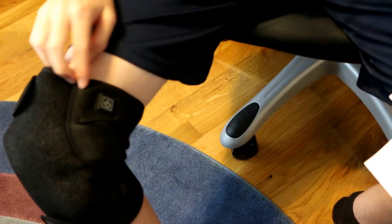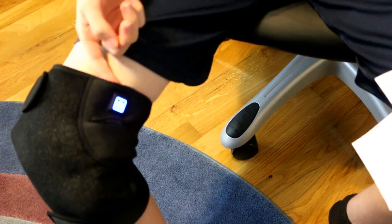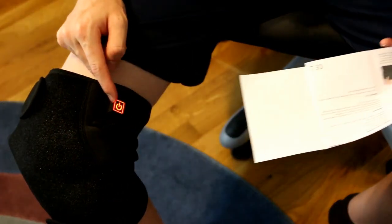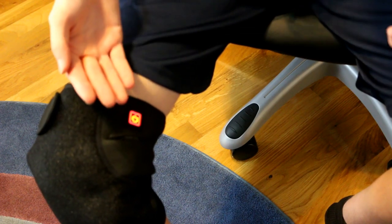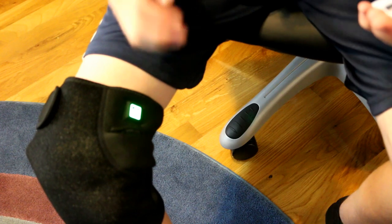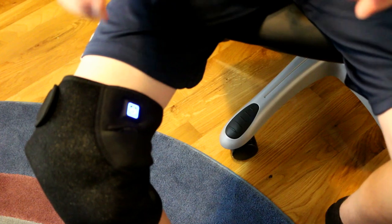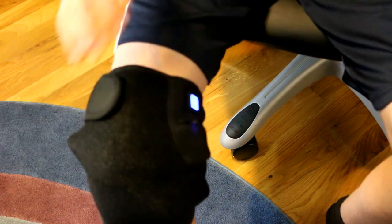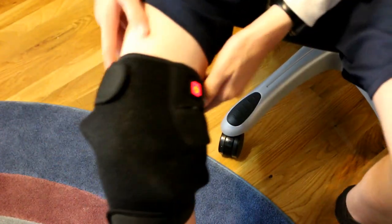By holding this power button for three seconds, it turns on. All these different colors mean a different temperature. Red is 50 to 55 degrees Celsius and works for 2 to 2.8 hours. Green is 45 to 50 degrees Celsius and works for 3 to 4 hours. Blue is 40 to 45 degrees Celsius and works for 5 to 5.6 hours. And I already feel this heating up — on red, it gets very toasty.